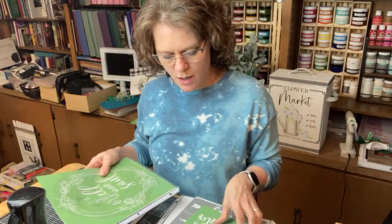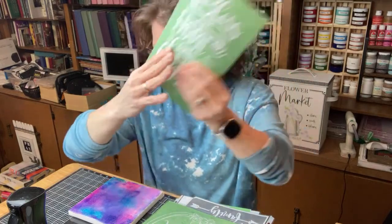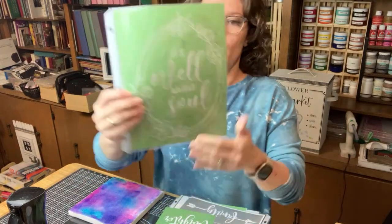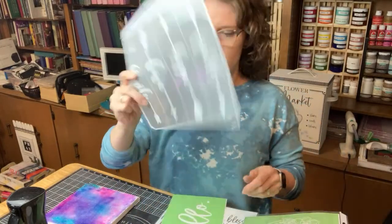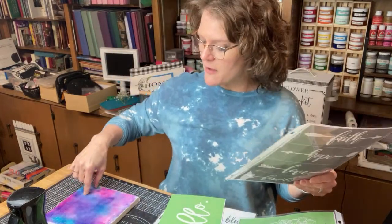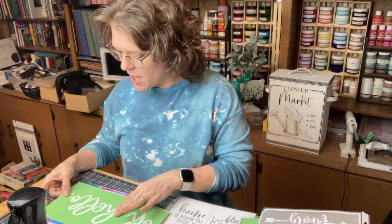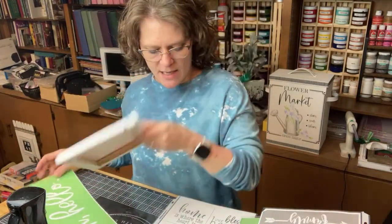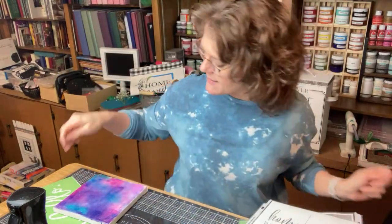I have lots of stencil options. I thought this one would be cute - even just the 'Bless Our Home.' We could do 'It Is Well With My Soul,' or 'Faith Hope Love Family' arrows, or maybe just the words faith hope love. I thought this would be cute to just do the word 'Hello.' I think I might do the hello on this really bright one. We also have the home quads. Let's do the 'Oh Hello' - but just the word 'Hello.'